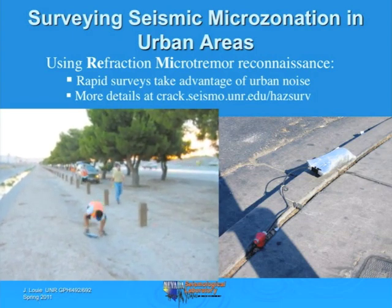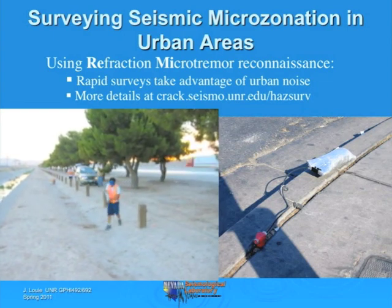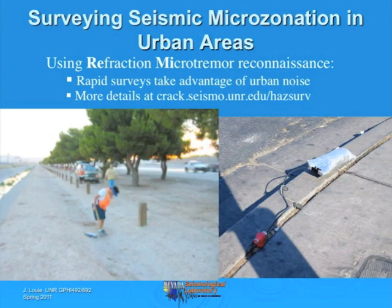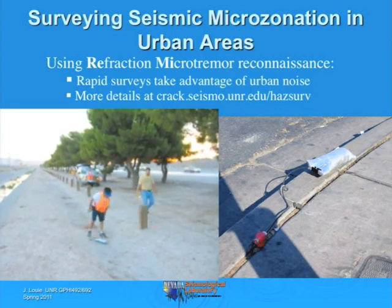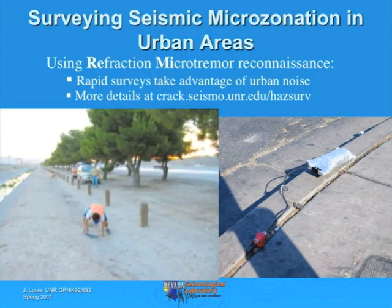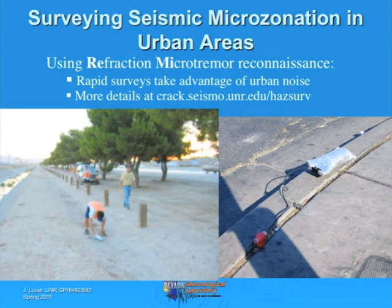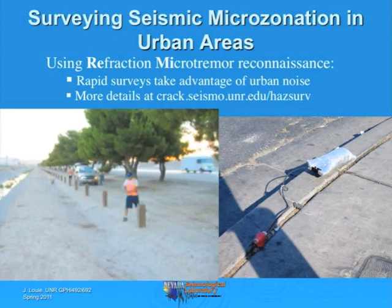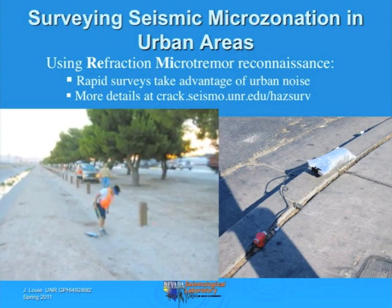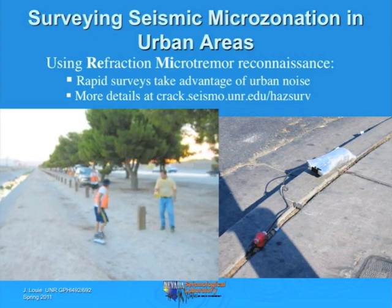This is a lecture on the refraction microtremor technique. It's a simple and new way of surveying not for P wave velocities, as used in the seismic refraction technique, but for S wave velocities. I call it refraction microtremor because it uses the exact same kind of equipment used for surveying P wave velocities: vertical geophones spread out along a line at equal spacing, between 12 and 24 channels usually.